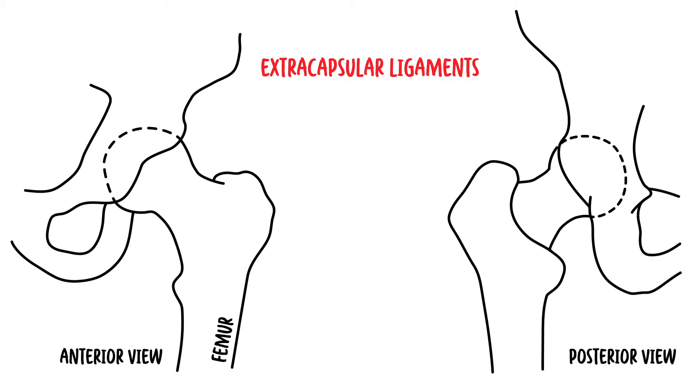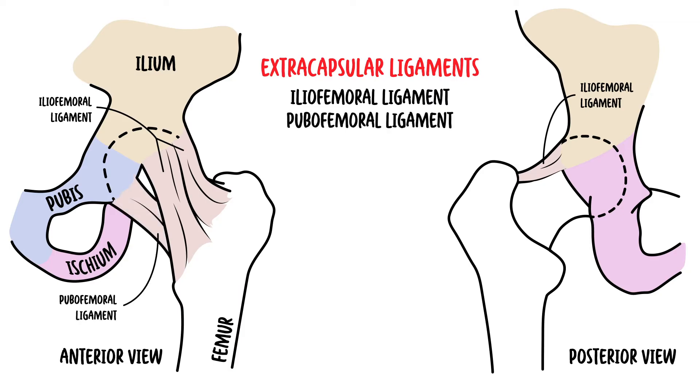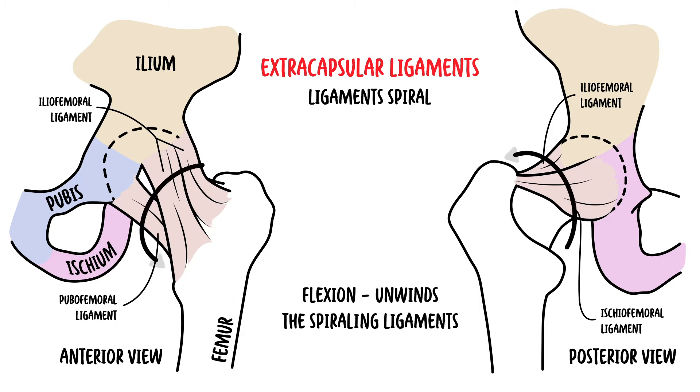The extracapsular ligaments are more important in adulthood, and their names are based on where the ligament attaches to the pelvis. The pelvis is made up of the ilium, ischium, and pubis. So first you have the iliofemoral ligament, which is the strongest of the three, then the pubofemoral ligament, and the ischiofemoral ligament. The extracapsular ligaments pass in a spiral fashion from the pelvis to the femur, which causes them to become tighter. Flexion of the hip joint increasingly unwinds the spiraling ligaments and fibres, allowing for more mobility of the hip joint in flexion.